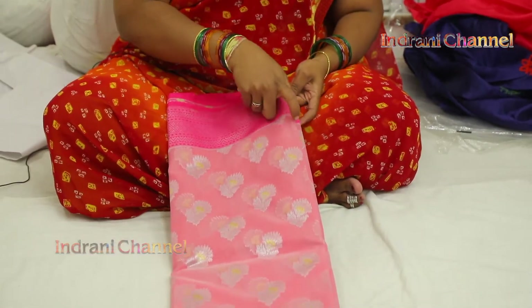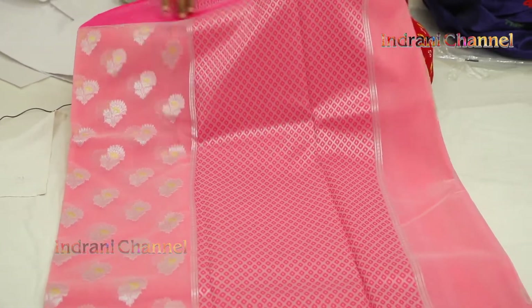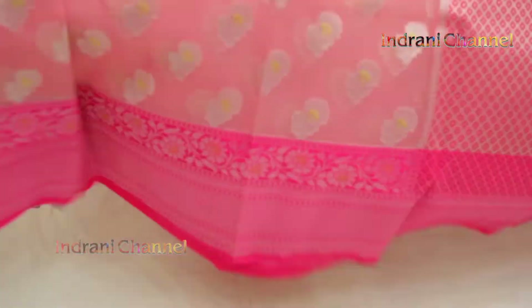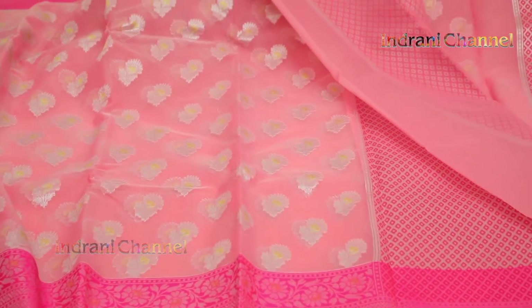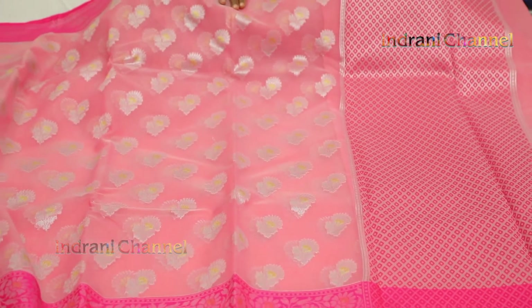This is Kora Arganja. Sari muttam with pedda border and boota. Sari muttam boota, pallu, blouse — plain, with hand border. This is 3 colors, 1700 rupees.